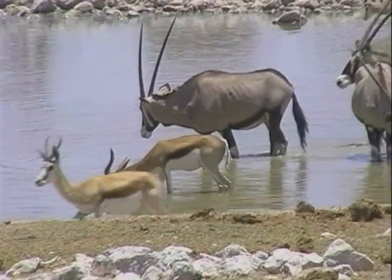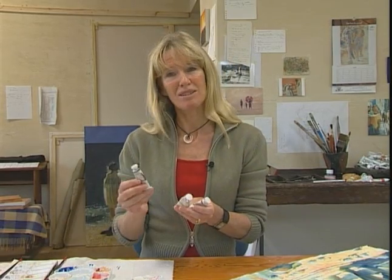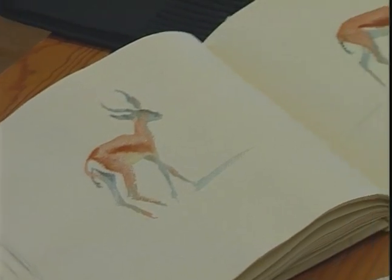Wildlife are often earth-colored for camouflage, so I find I use a lot of burnt sienna and yellow ochre. Let's add a third color, Prussian blue, and paint a sketch like the Springbok.